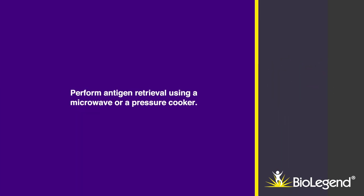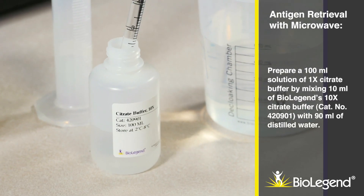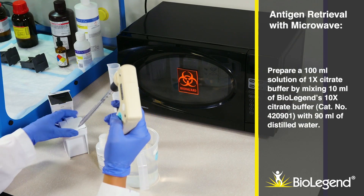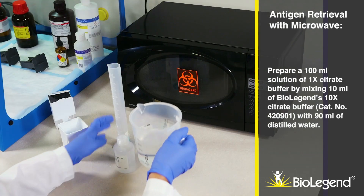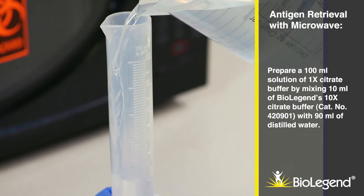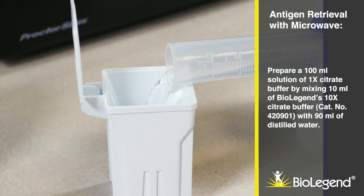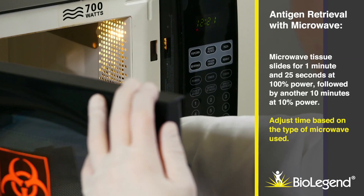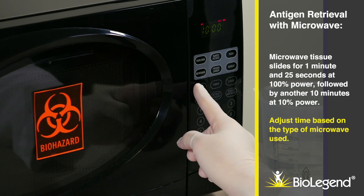Perform antigen retrieval using a microwave or a pressure cooker. For antigen retrieval with a microwave, prepare a 100 ml solution of 1X citrate buffer by mixing 10 ml of BioLegend's 10X citrate buffer, catalog number 420901, with 90 ml of distilled water. Microwave tissue slides for 1 minute and 25 seconds at 100% power, followed by another 10 minutes at 10% power. Adjust time based on the type of microwave used.